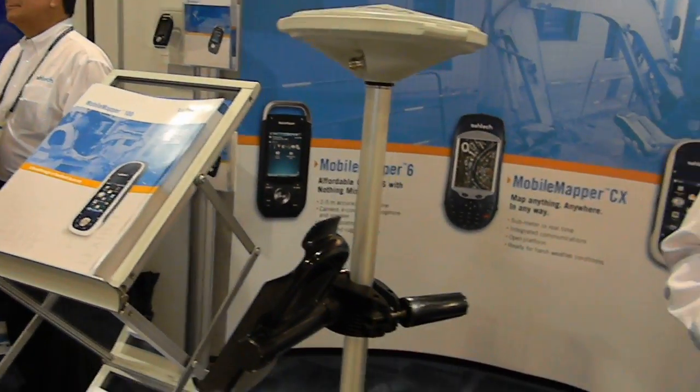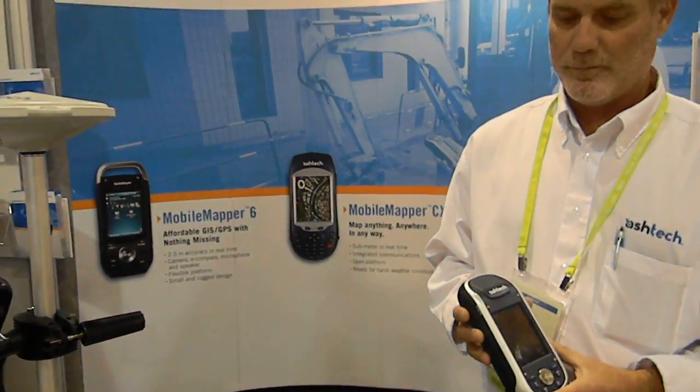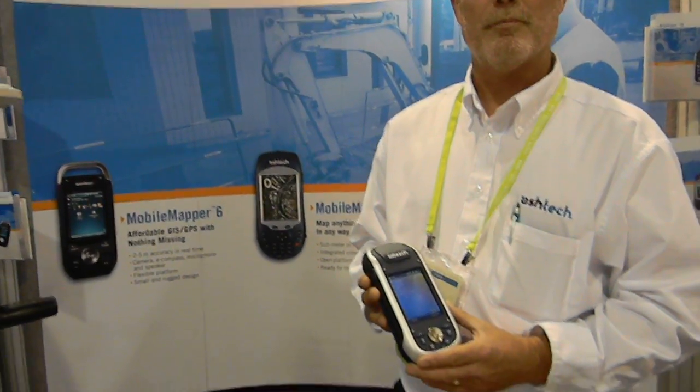Hey, this is Glenn. I'm on the floor at the SRI User Conference. I'm here at the Ashtech booth with Joe Sass, and he's going to tell us a little bit about the new Ashtech Mobile Mapper 100.